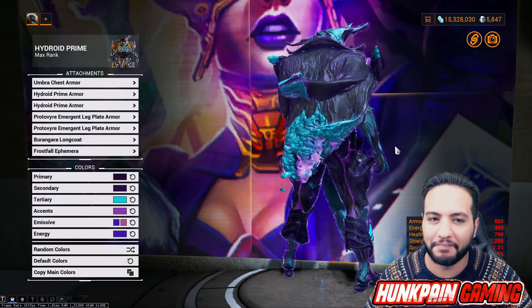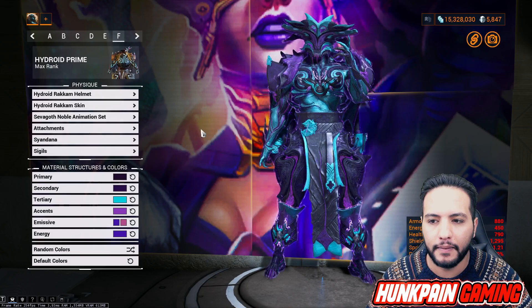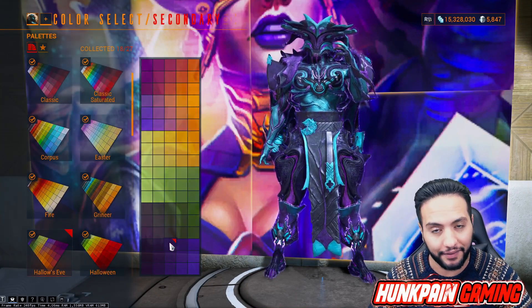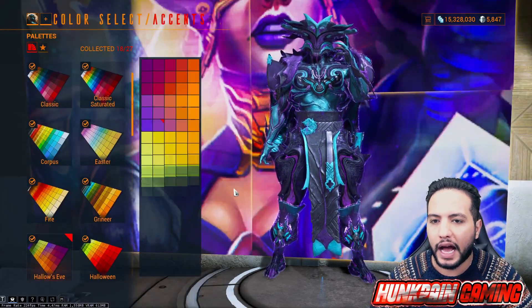Aburangara Long Coat - amazing. Frost Fall ephemera. No sindana this time to keep everything clean. Primary color going to this one from Hallow's Eve, secondary color going to be this one from Hallow's Eve, and tertiary going to be this one from Kiteer - you get the Kiteer palette from Baro Ki'Teer. Accent gonna go this one from Hallow's Eve. First emissive from Hallow's Eve, second emissive from Hallow's Eve. Looking so good!